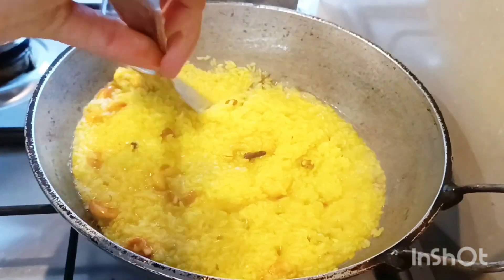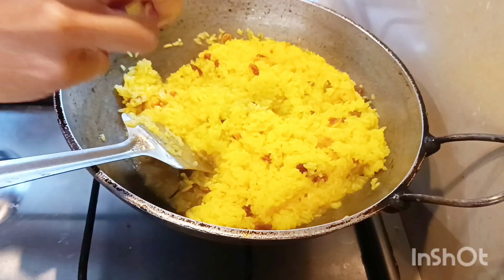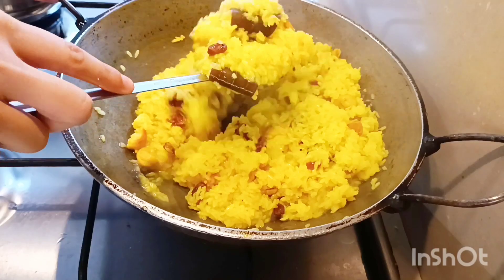Add double the amount of hot water to the rice. Saffron strands could be used for added flavour. Salt and sugar should be adjusted — remember the taste should be on the sweet end.